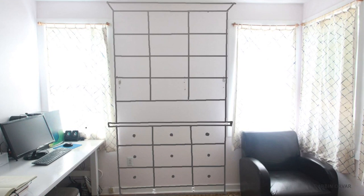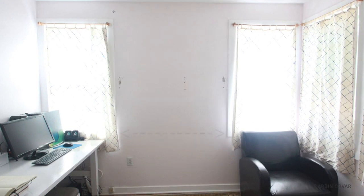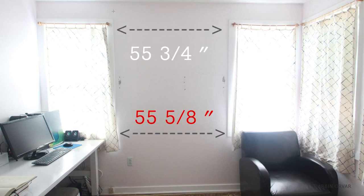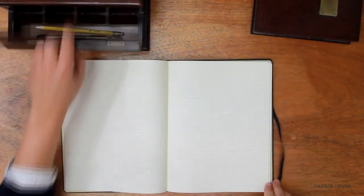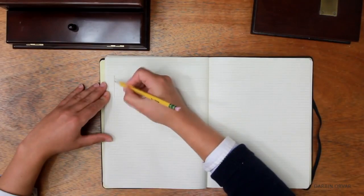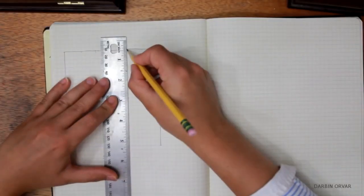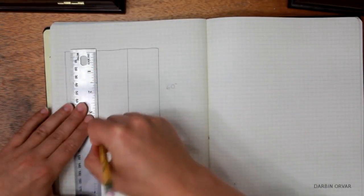First, I need some precise measurements. Of course, nothing ever quite lines up. The distance between the two windows here was 55 and 5 eighths, and the distance up here was 55 and 3 quarter inches. So I'm just going to go with the smallest distance. Then I got out my book and started doing some sketching. Graph paper really makes it easy to draw things to scale. This is my preferred way of creating a design and getting my cut list ready.